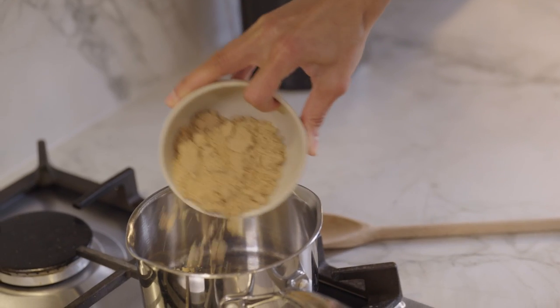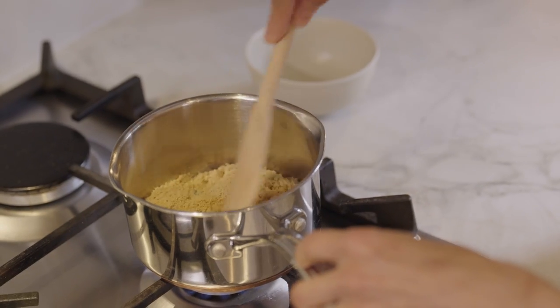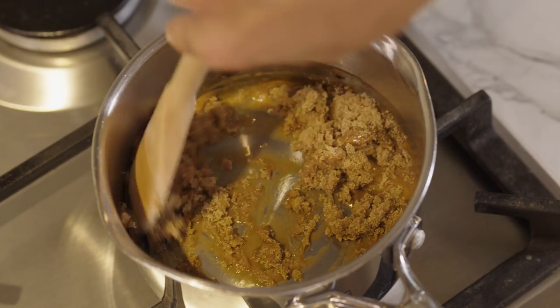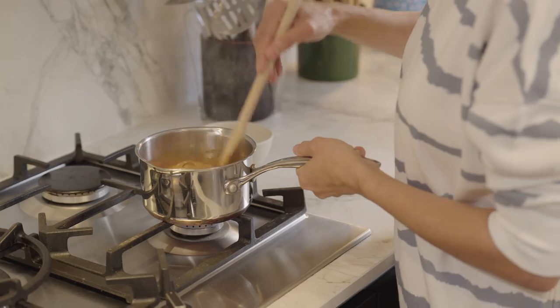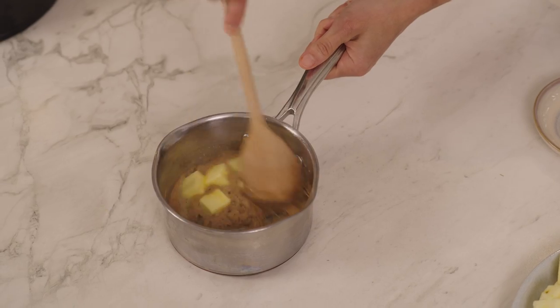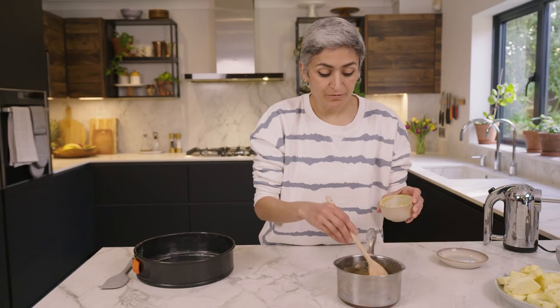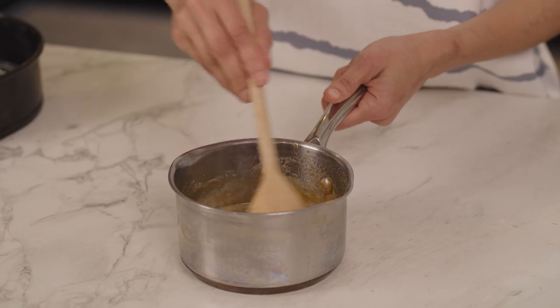Time to make the caramel. Just using some soft brown sugar — this is a quick version of caramel, so you can use normal caster sugar but it just takes a little bit longer to caramelise. All I'm looking to do is melt the sugar and make sure that it's fully dissolved. Once done, add in some butter and just listen to that sound. Stir it well so that the butter is melted.